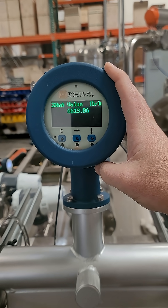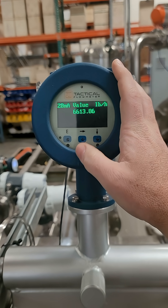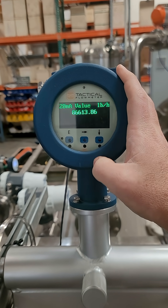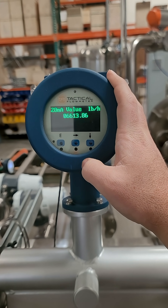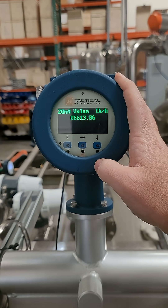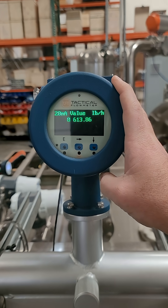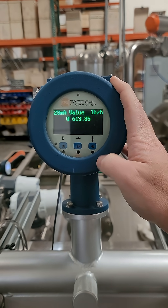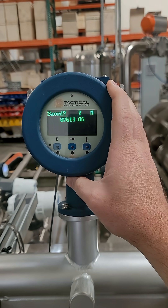This is where we change the scaling. Press enter, then press the right arrow key to change the position. Say we're at 6613 and we want to go to maybe 7613 — press the down arrow to change the value. When you're done, press E for enter.